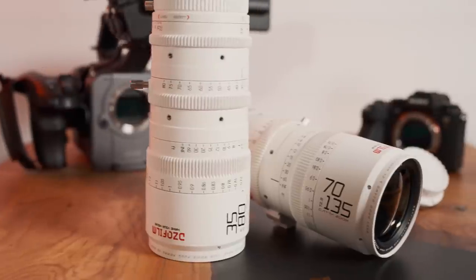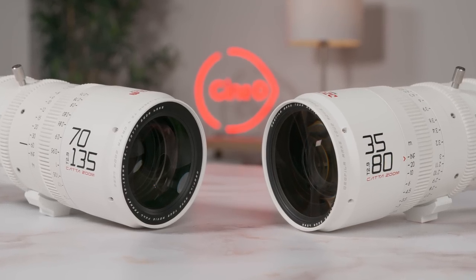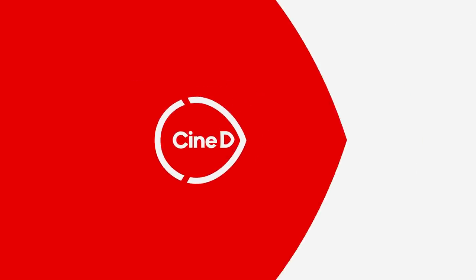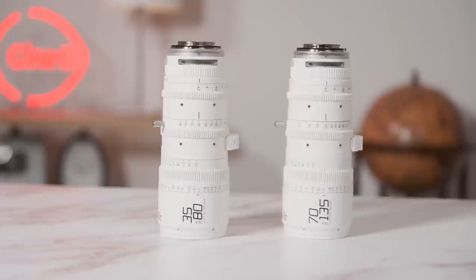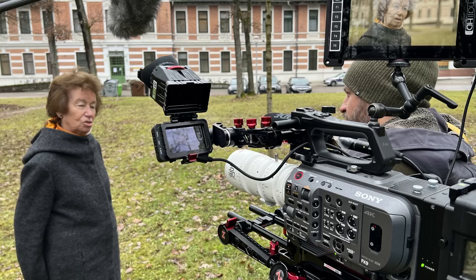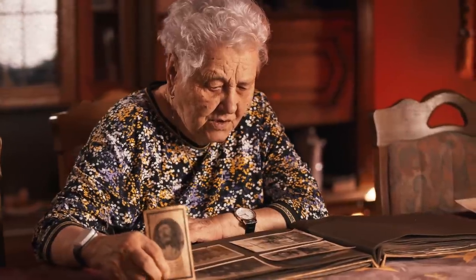This is my real-life review of the DZO Film Catta Zooms — my experience using this pair of affordable cinema zooms on an entire documentary production from start to finish. The Catta Zooms have been on the market for a couple of months now, and instead of doing a quick, superficial first-look review, I decided to use them on a full documentary production. Because of the look of the images the Catta Zooms produce, they became the perfect match for this film.